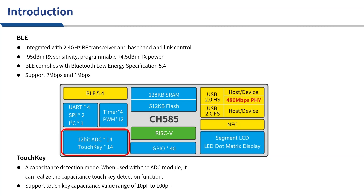CH585's touchkey uses a capacitive detection mode. Used with the ADC, it can detect the function of capacitive touchkeys. The capacitance value of the touchkey supports a range of 10 pF to 100 pF. The RAM of CH585 has increased to 128 KB. Compared with BLE chips such as CH583 and CH592, the RAM of CH585 has increased greatly, ensuring enough RAM during the development process.